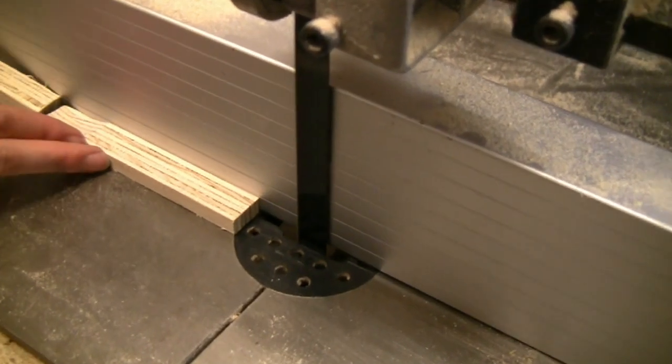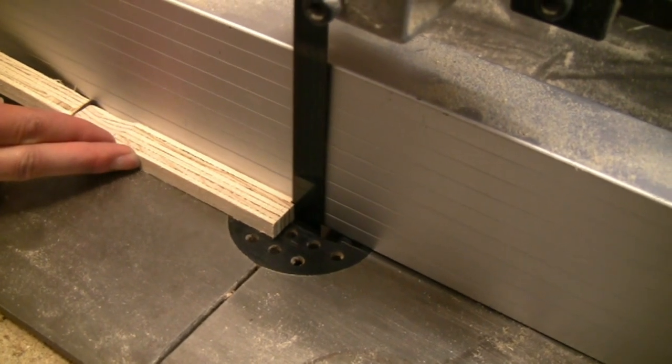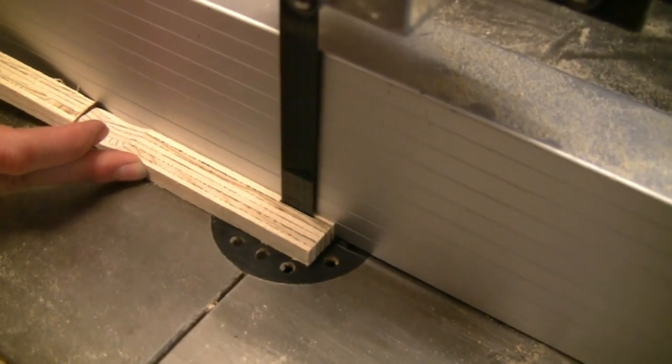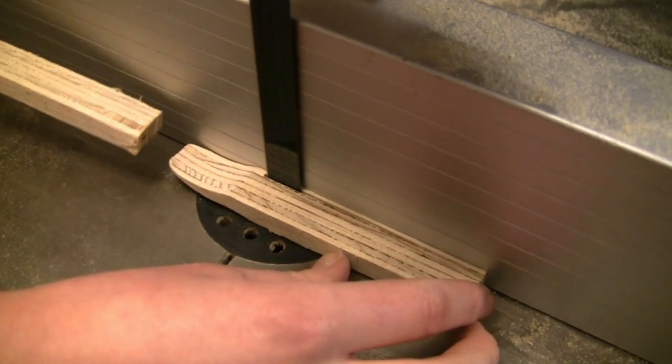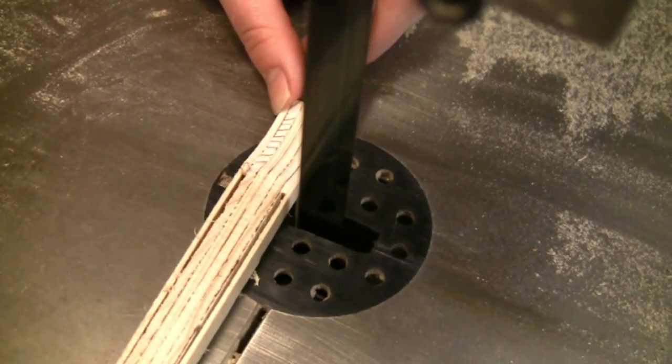We decided it would be quicker to reduce the handle of the spoon using the bandsaw, and here you can see a push stick is used for safety. The bandsaw is a great machine for creative woodworking — I've even used it for accurate joint cutting.